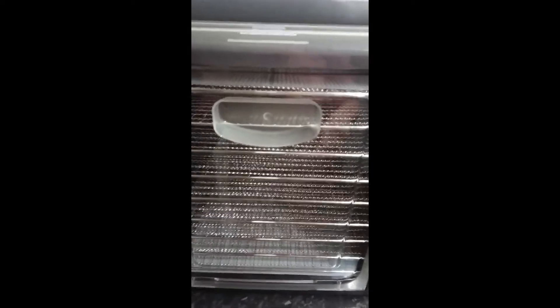I recently acquired a new dehydrator which is a back fan model with stainless steel trays — a huge upgrade. As you can see, the fan is at the back, so the warm air is distributed equally over every separate tray. Unlike the bottom fan where heat has to rise and you have to swap trays, with this one every tray gets the same amount of heat. The extraction is at the top. The stainless steel trays are easy to clean and you don't have to worry about them breaking.